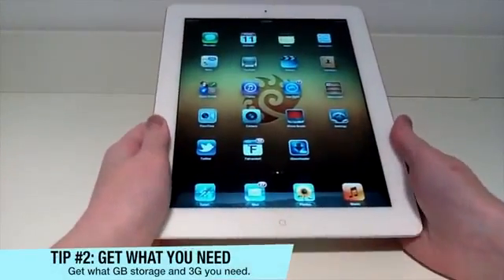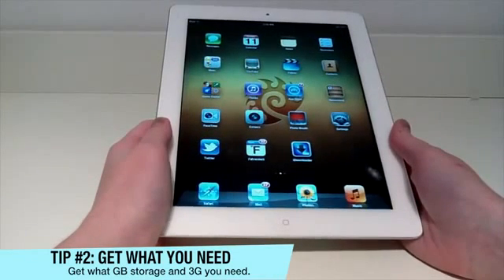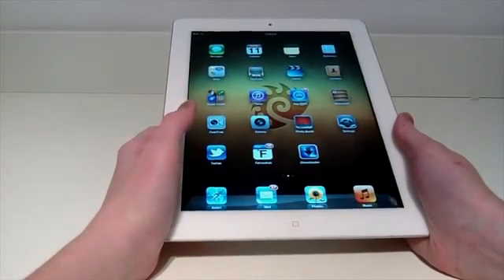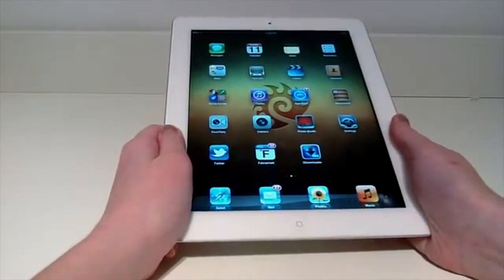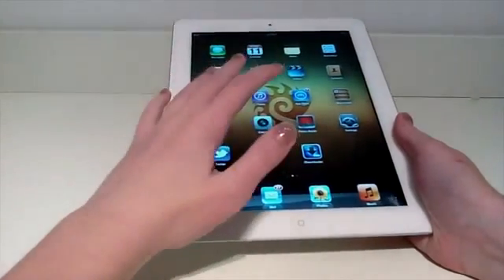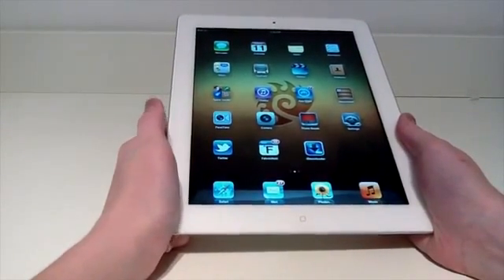For tip number two we're going to look at 3G models, white or black, and gigabyte storage options. When you walk into the Apple Store it's like being a kid in a candy store — so many selections: iPads, iPhones, iPods, MacBooks, iMacs. When selecting an iPad, you might think you need 64GB and will use it all — but that's often false. If you just want everyday web browsing and games, definitely go with the 16GB; it's very affordable and a great storage choice.